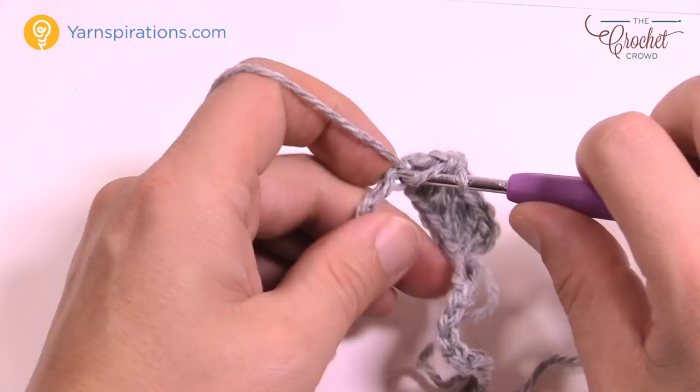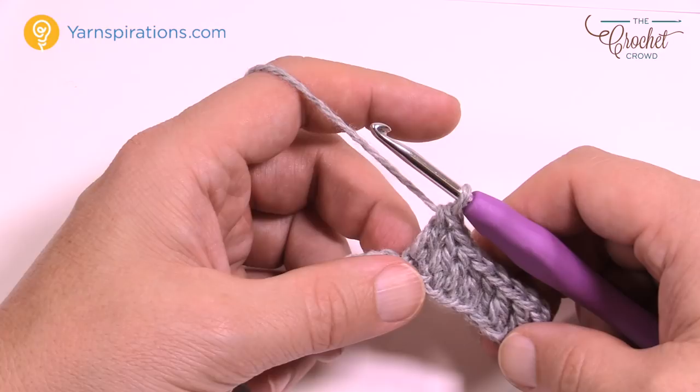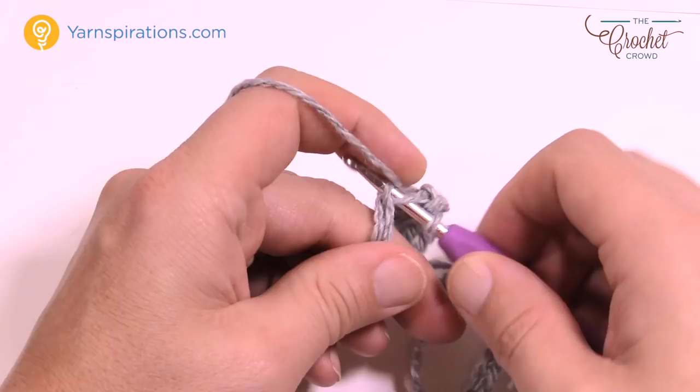Once you have your seven in, you're going to do one double crochet, chain one, one double crochet in the next stitch — that's your V-stitch. So it's one double crochet, chain one, and one double crochet all in the same stitch.